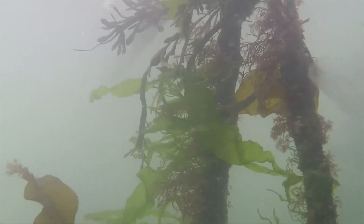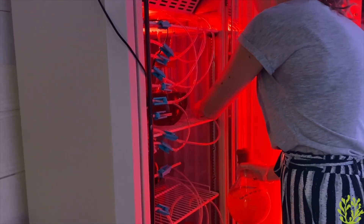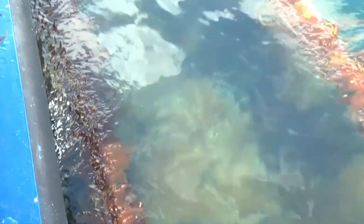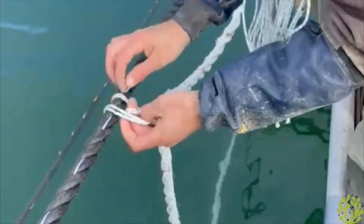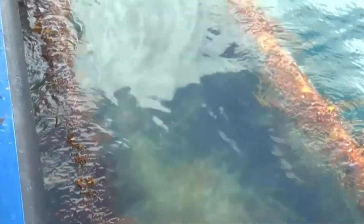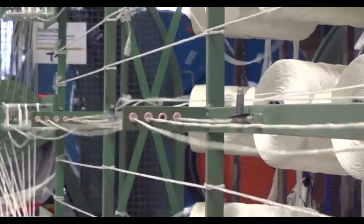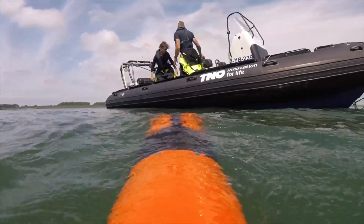While most people think of algae as a skincare or cooking ingredient, it actually has a much bigger role to play in our future — especially in water purification. The Algae Demo Project focuses on this potential: scientists believe algae can help clean water, reduce ocean acidity, and even boost fish populations. The initiative is set in the North Sea, covering a massive area between 107,000 and 215,000 square feet.